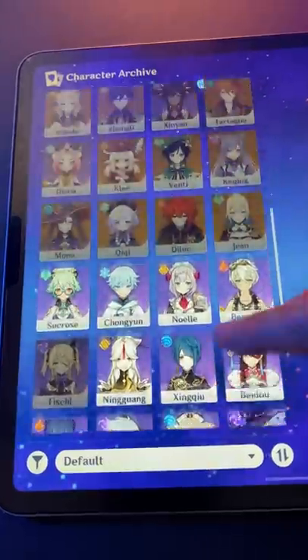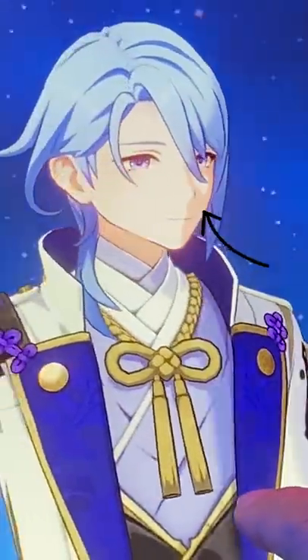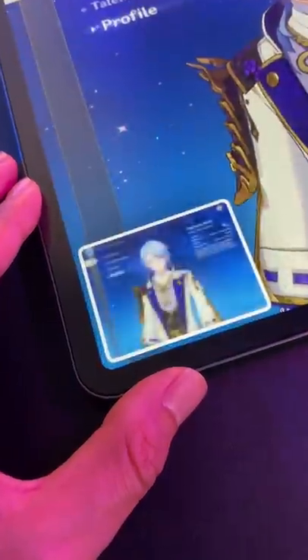Better yet, they have a character archive and an endless variety of characters you can pan around and zoom in on. You can even study the nose shadow changing in real time. Pretty cool, huh? And it's super easy to grab a screenshot.